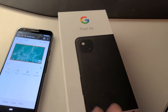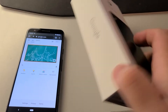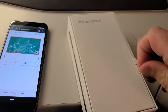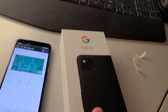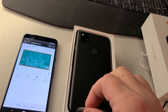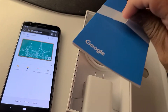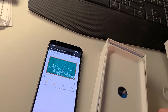I got the new Pixel 4a and Pixel 3a next to it. Let's go ahead and open this guy up and see what we got in here. Incredible price at $349 in the US — really good price for a nice looking phone. Before we go to the phone itself, let's take a look at what we got — all the obligatory stuff. Let's go to the phone.